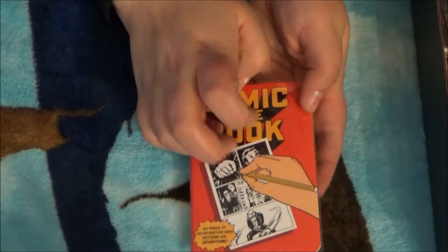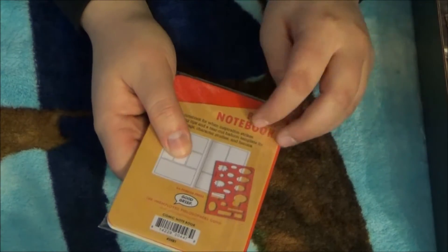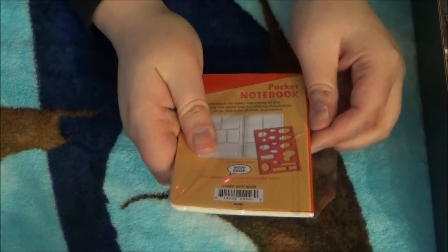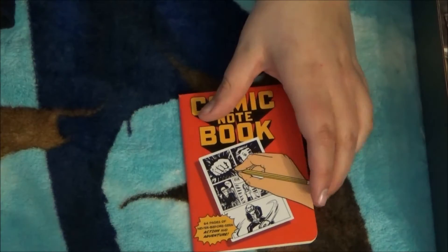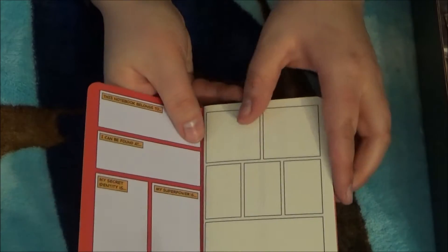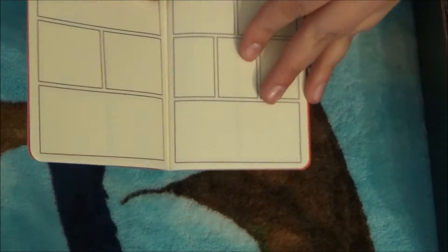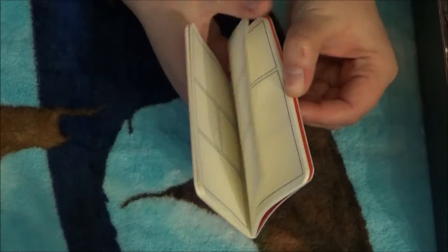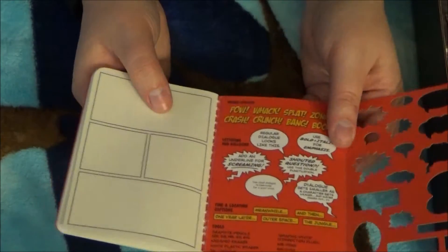Next we have a comic notebook — it's a little pocket notebook. Basically it's something where you can create your own mini comic book. That's really awesome. I'm not the most artistic person in the world, but this is really cool. It comes with a stencil for speech bubbles and whatnot. That's really awesome.